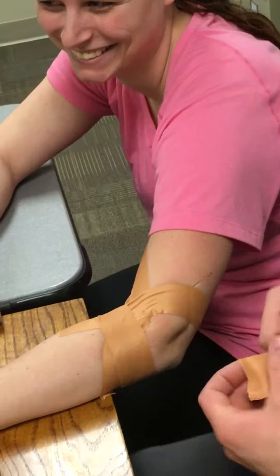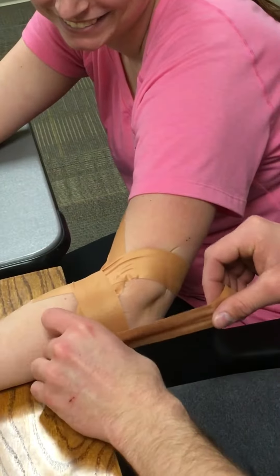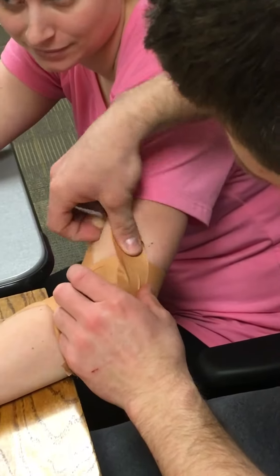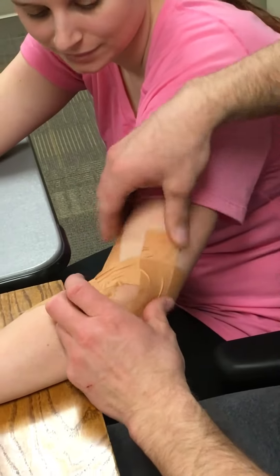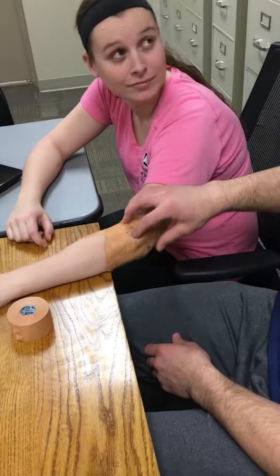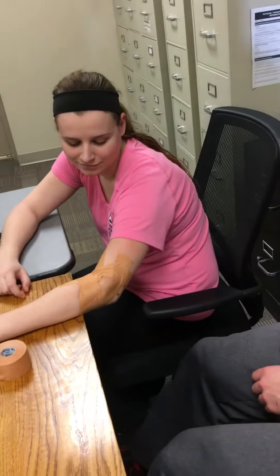And then you're going to do one more coming up. Essentially you should make a little diamond — you want a little orange puck here for texture up at that extensor mass.